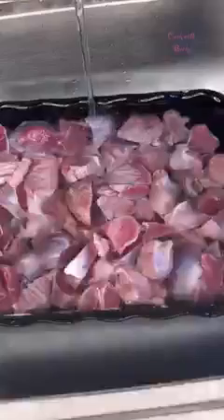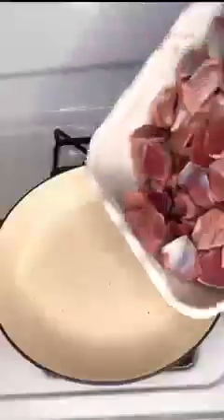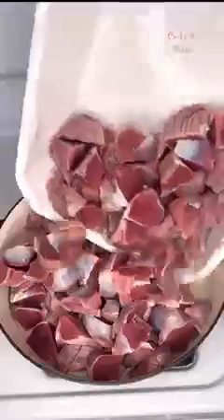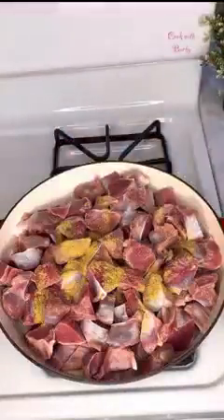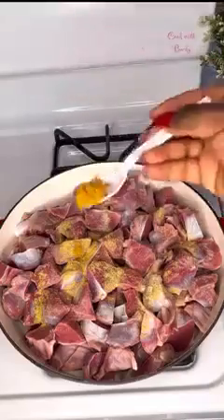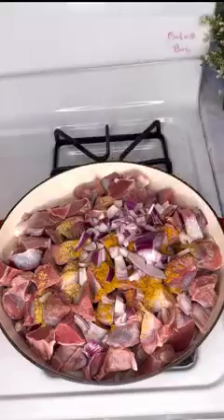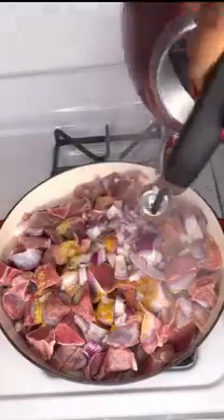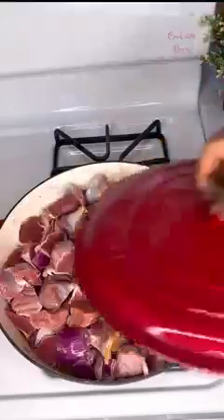Next I went ahead to wash the gizzards in salty water. Then I added them into my pot to start cooking, adding some seasoning powder, salt, curry, thyme, and onion. Next I added hot water in order to help kick-start the cooking process.